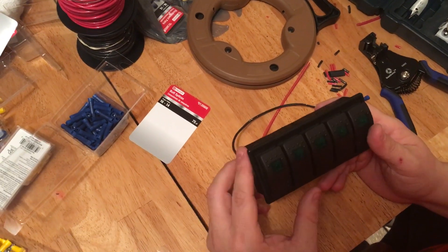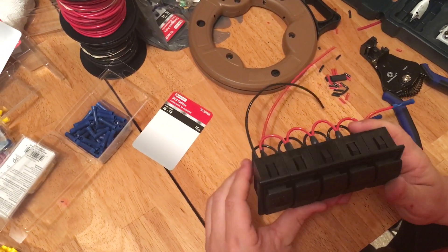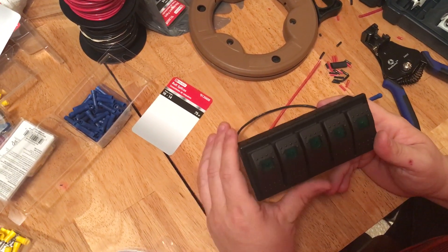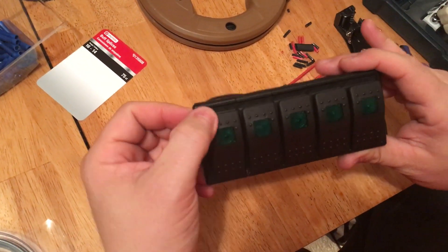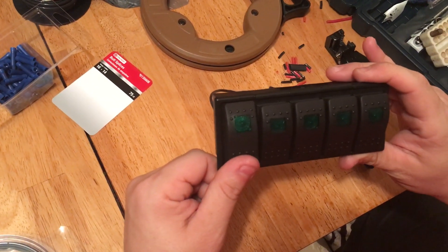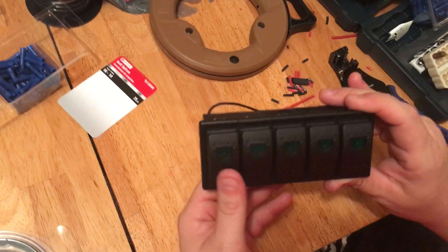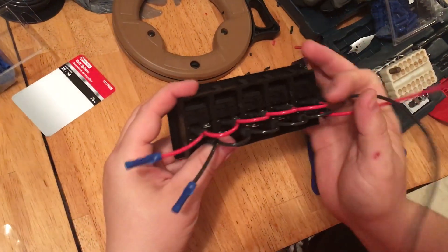So I want to make this video to show you guys how I did it so that you don't have to struggle as much as I had to struggle. Here's the front — the LED will light up when you have power applied to it and you have everything wired correctly.